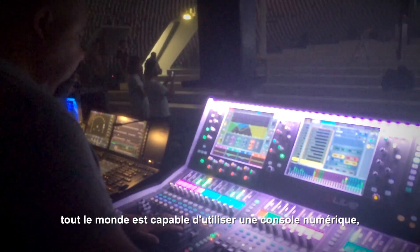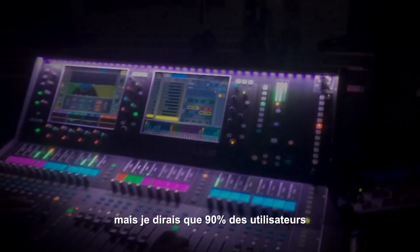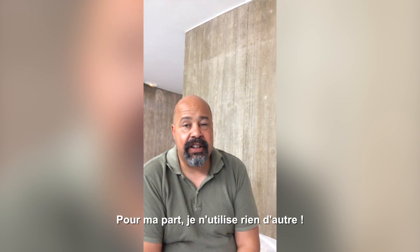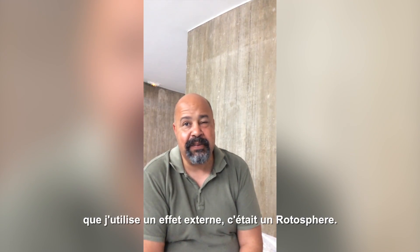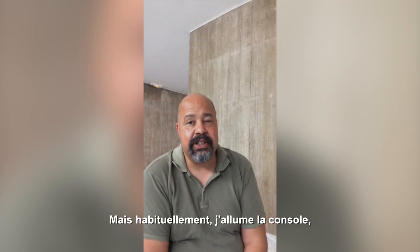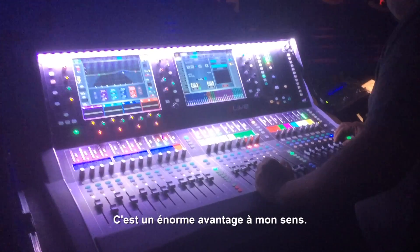Looking around through the summer, everyone's carrying their own digital consoles and I would say 90% of them are carrying outboard and all kinds of other stuff with it. I carry nothing. Today's the first time I'll actually plug something in, which is a rotosphere, but normally I just turn up with a console, set headphones, and I'm away — and for me that's an advantage.